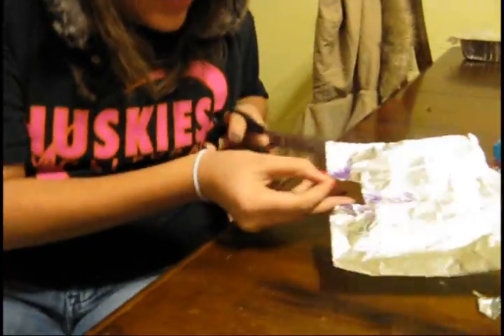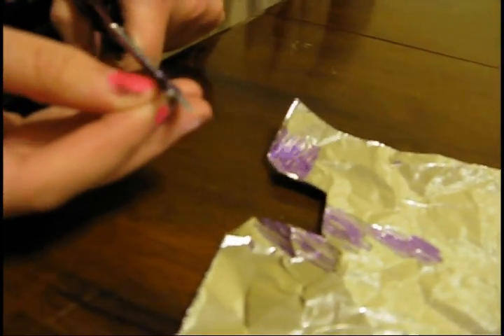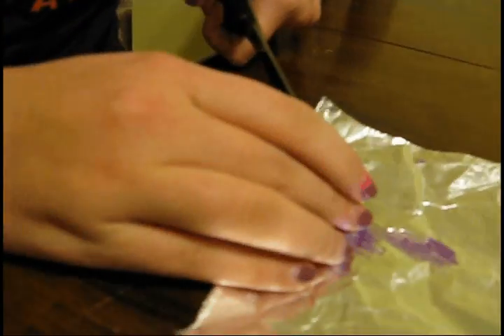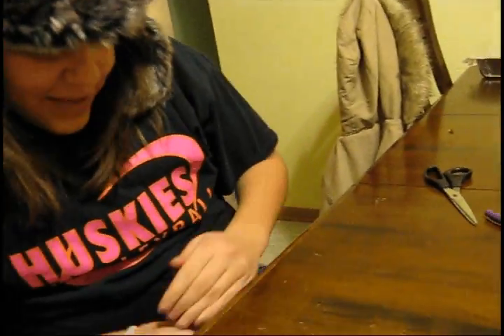And once you've reached your coloring height, you cut it into small pieces like this. Big or small, doesn't matter — it's just glitter. And then you take all of your glitter shrapnel and you put it in your palm.